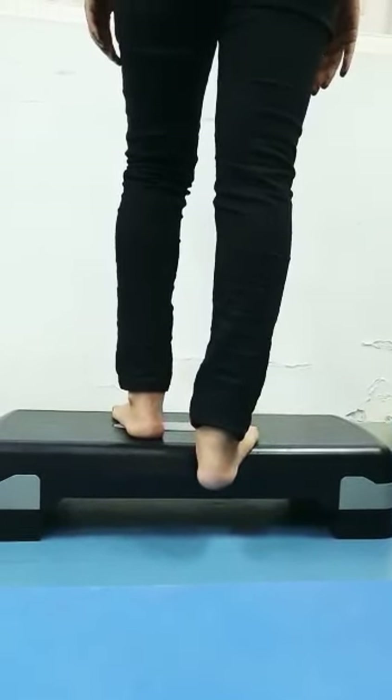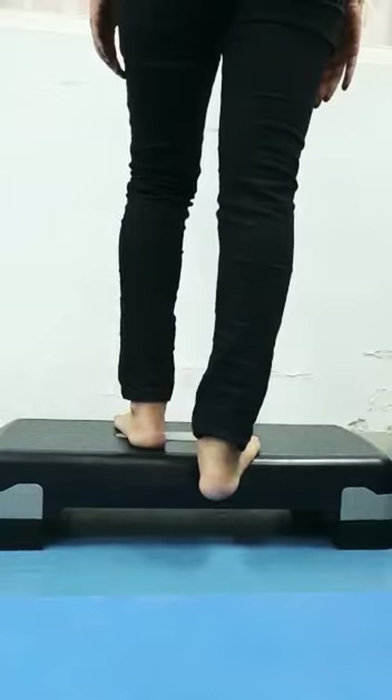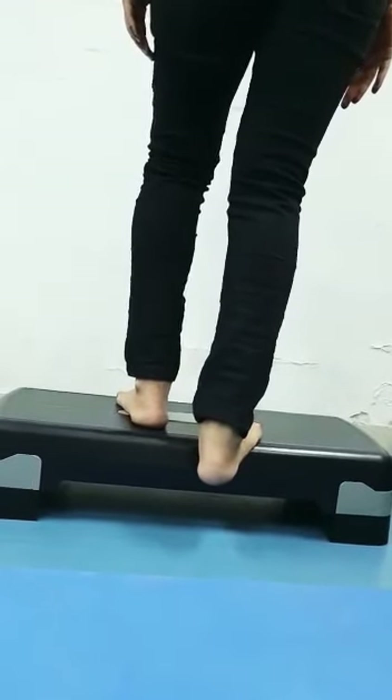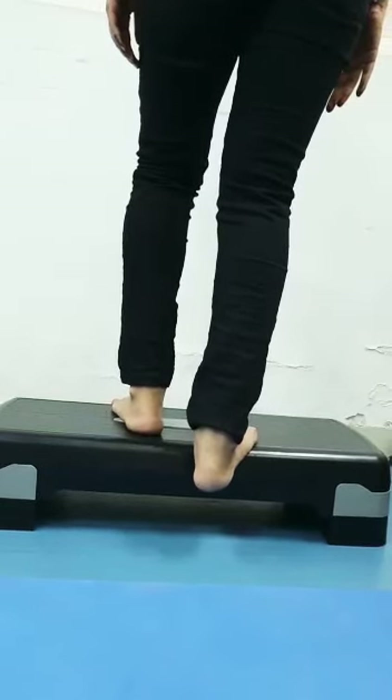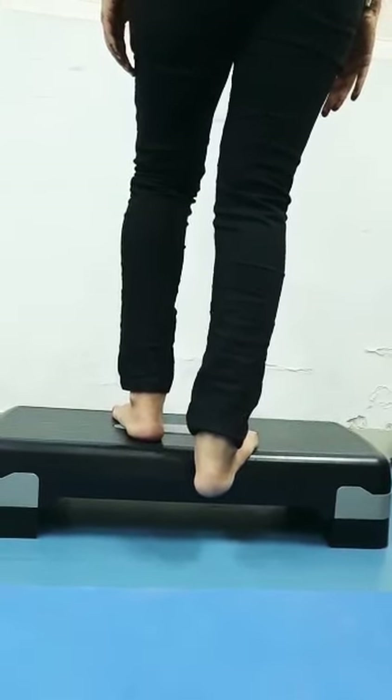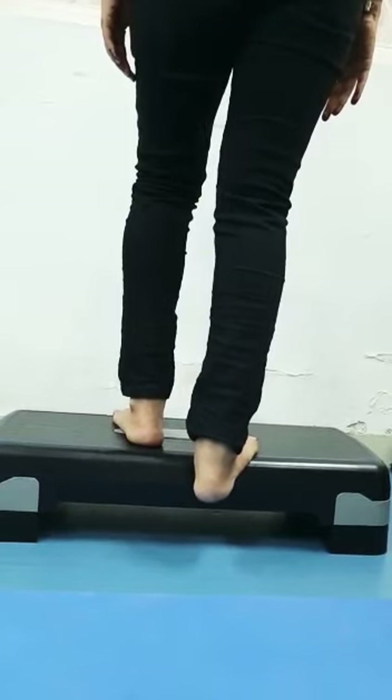The next stretch to do after this is the exact same position, but with the knee bent. The knee will bend slightly, the heel stays where it is and pushes down towards the floor. Hold this for a good 30 seconds — count slowly to 30 — for 3 repetitions.